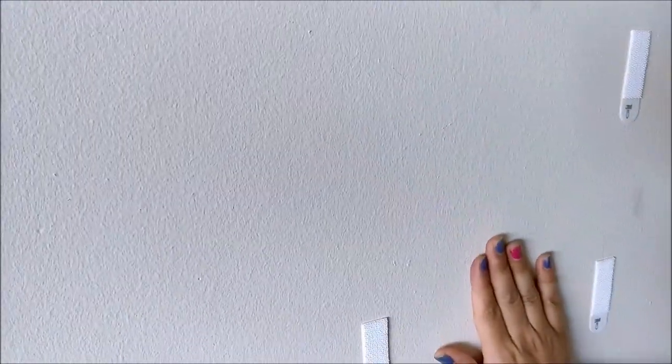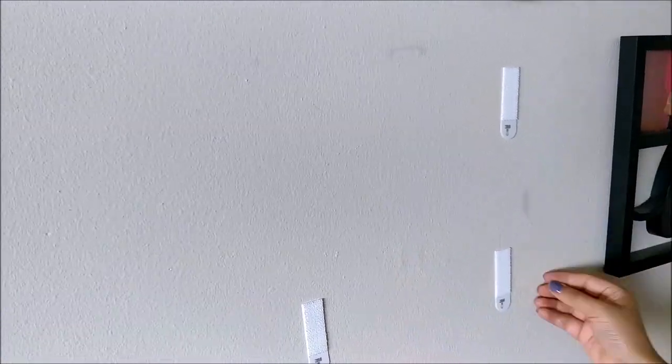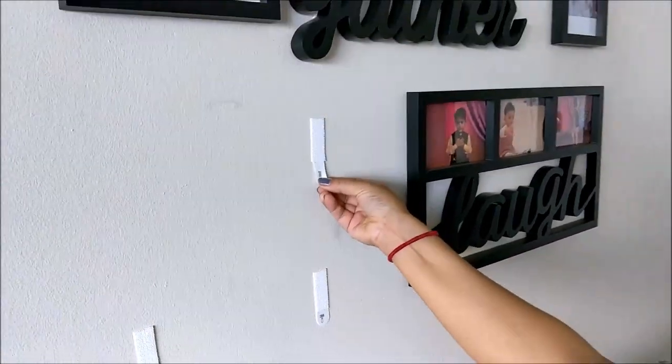It is completely clean. There is no mark, we have not damaged our wall, and we have removed the frame too. Similarly, let's move to the next one.